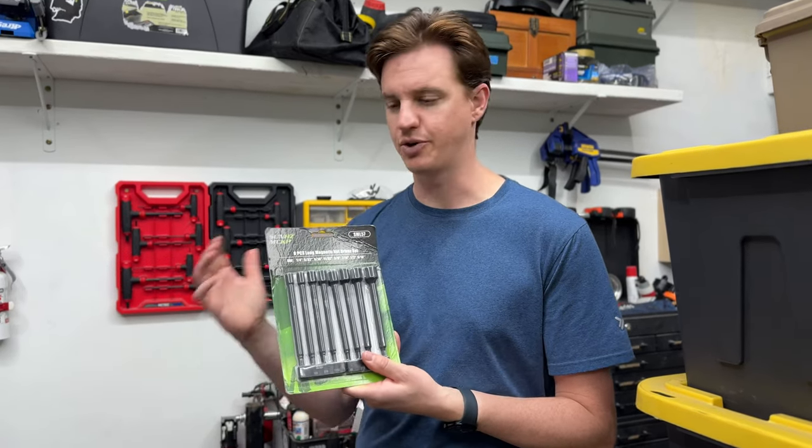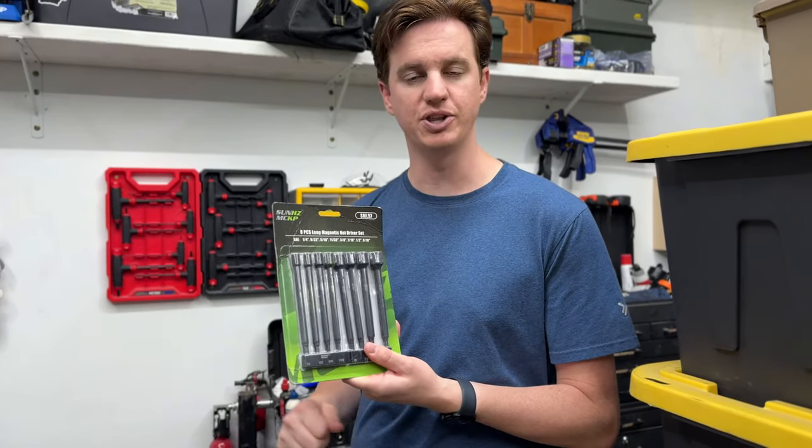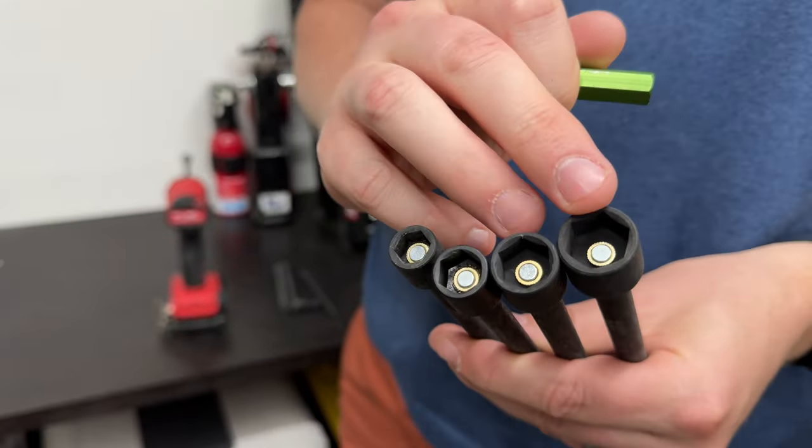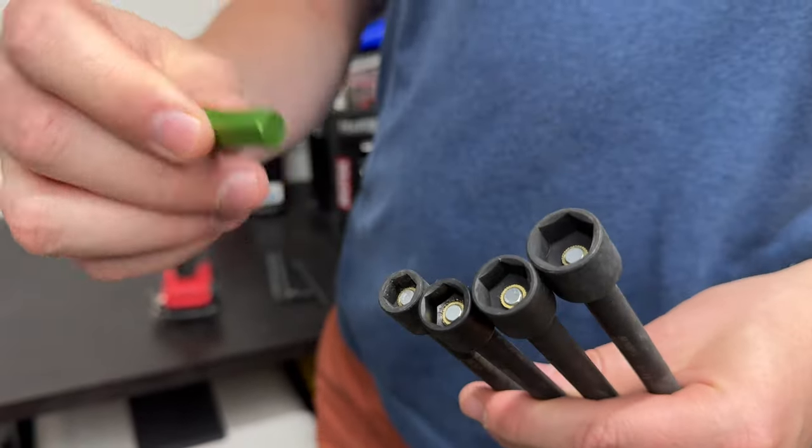I was sent these to try out, so I'm going to grab my impact and put these on. So all these are different sizes, so you can use them for different size nuts or screws that have this shape.